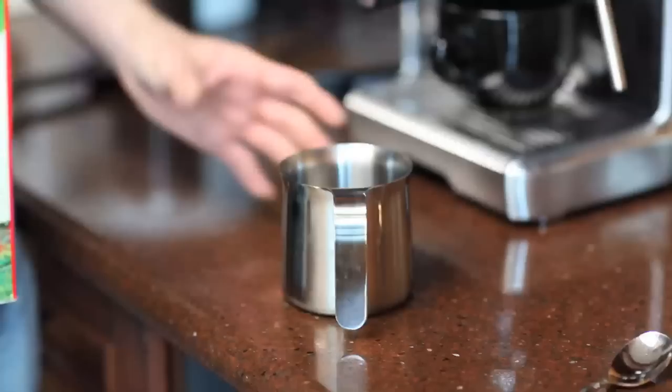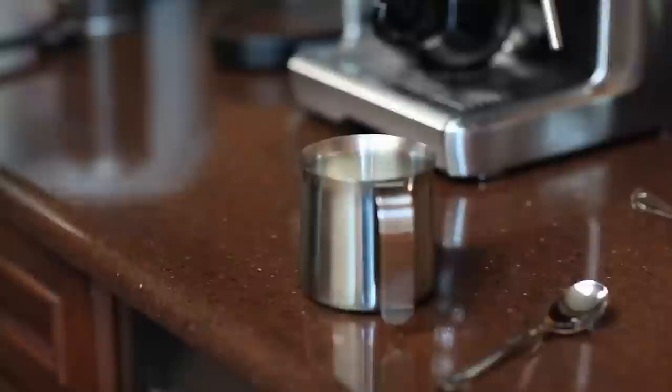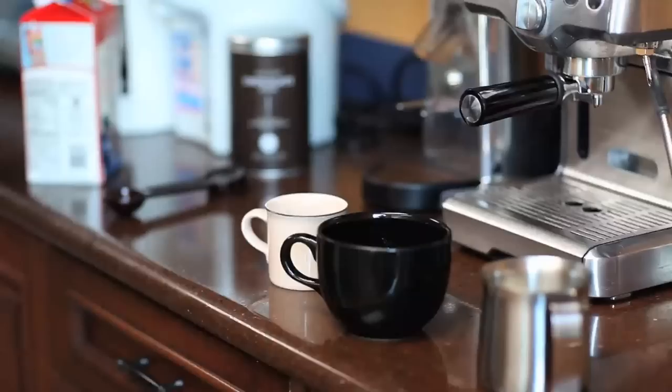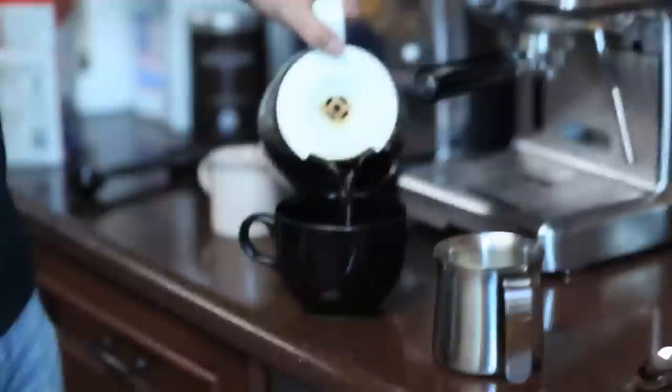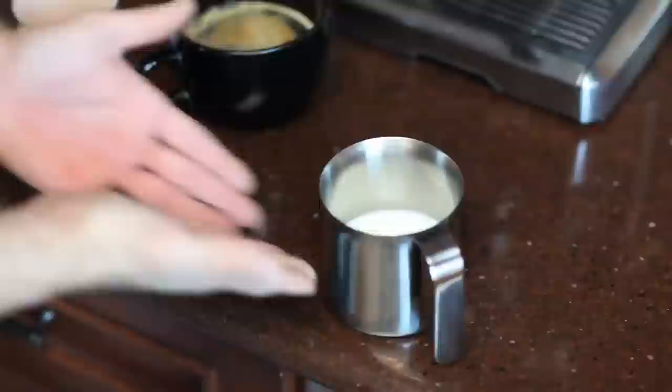It doesn't matter what order you do this in. I prepare the coffee first and then secondly I prepare the milk. I'm making a latte — actually, I'm making a mocha latte. I've recently discovered that the vast amount of espresso I put into my coffee cup is not enough, so lately I've been adding an ounce or so of regular coffee, which I believe makes this a café americano, but I don't really know. I just like the caffeine.